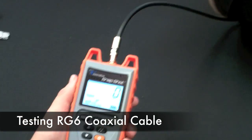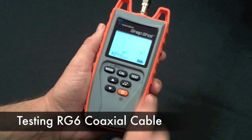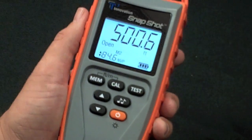Next, let's test some RG6 coaxial cable — 500 feet.